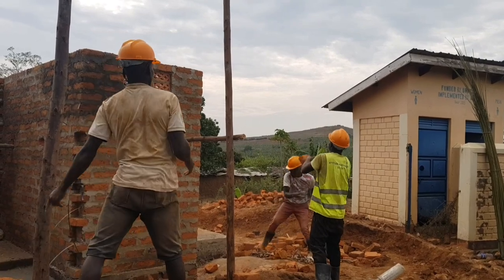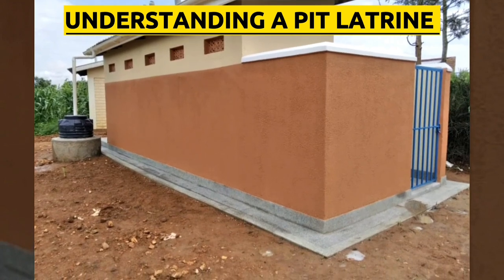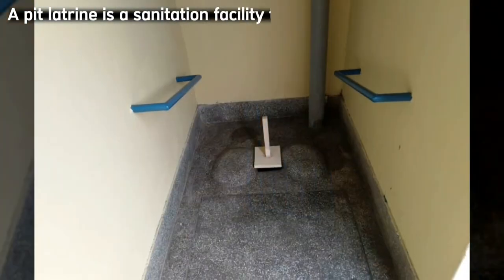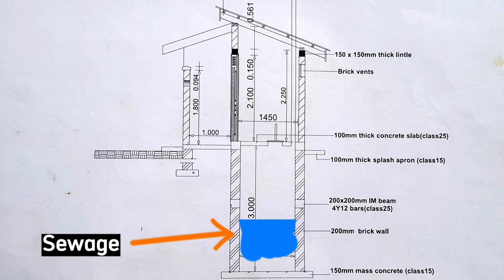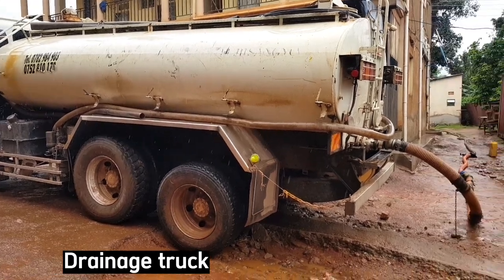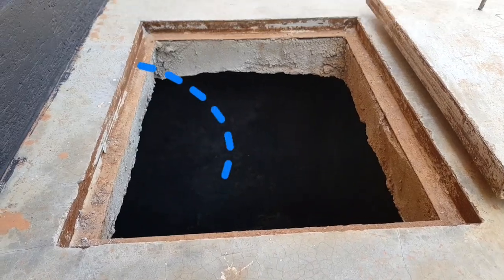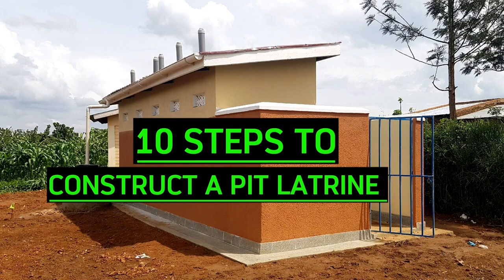So be sure to watch this video till the end. Let's first clearly understand what a pit latrine means. A pit latrine is a sanitation facility that collects human waste in a hole that is in the ground. Every time the pit is almost full, a pump truck pumps out all the human waste through this chamber and the sewage is taken to the sewage treatment plant. Let's dive into these 10 steps to construct a pit latrine.